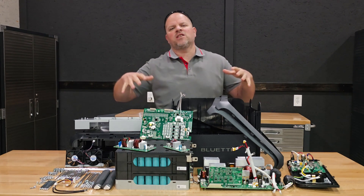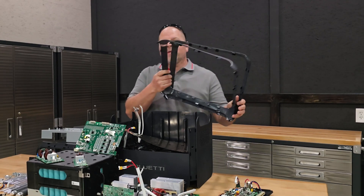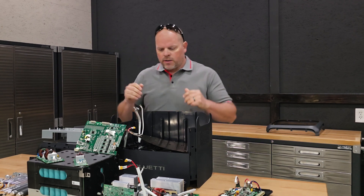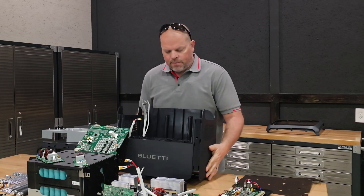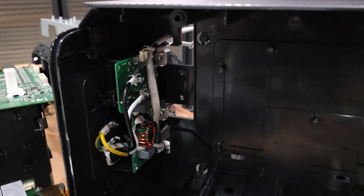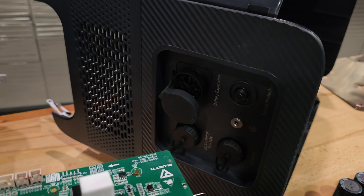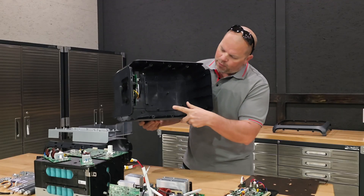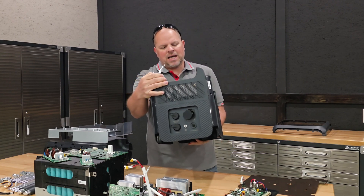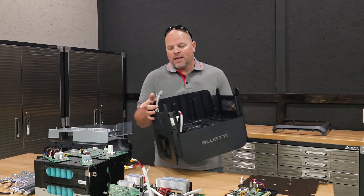Now that I've gotten this far, I want to discuss what all the different components are that we're looking at here. I'm going to start with the plastics because those are the most obvious — the front and back housing covers are the first two items I had to remove to take the power station apart. This is the bottom housing, which has the circuit board that connects to your AC input, your PV input, your battery expansion pack, and the circuit protector. There are a couple other items up here that are similar to that. I took them out because I had to get them out of the way to get to the battery pack.